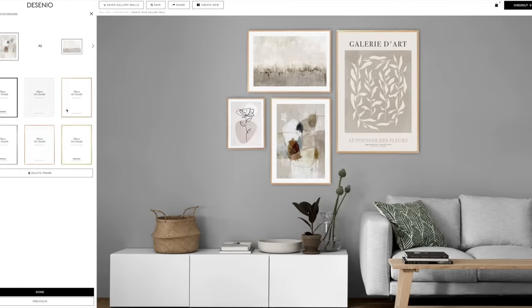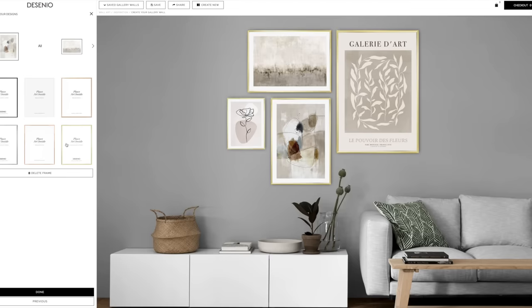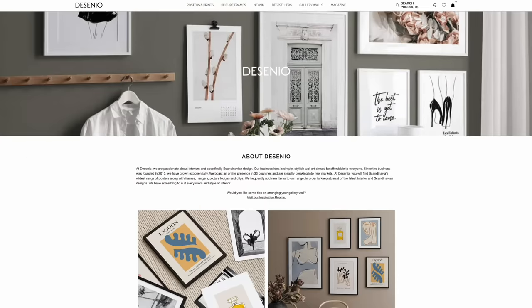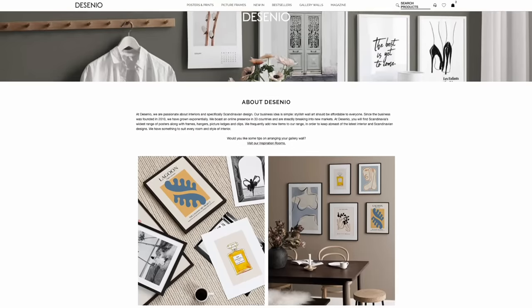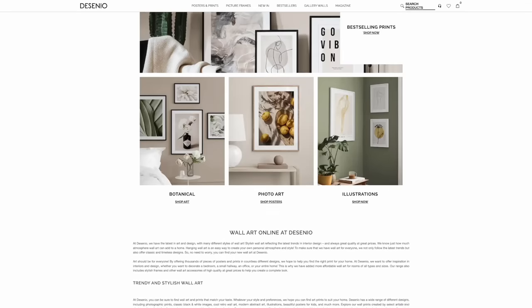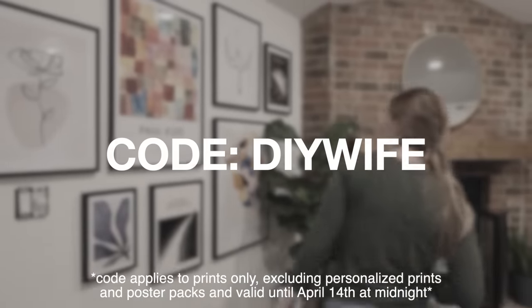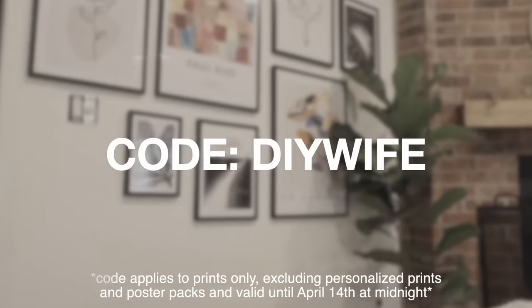Finally, you can choose whether or not you want to add frames to all of your prints, and they have lots of options including black, white, wood, and gold. Decenio ships to countries worldwide, including the US, within five days. If you're interested, click on the link in the description and use code DIYWIFE to get 40% off prints now through April 14th.